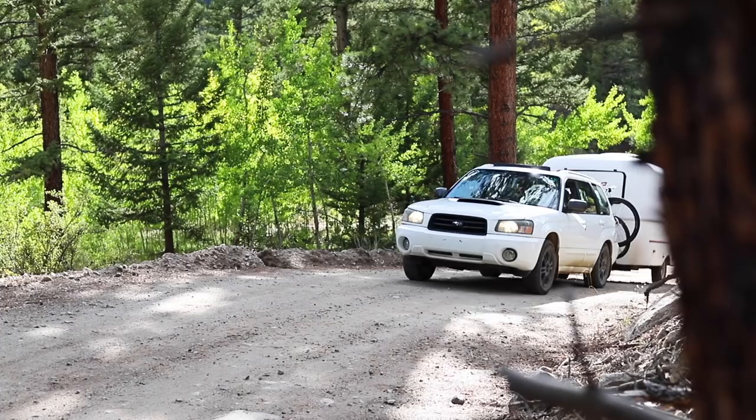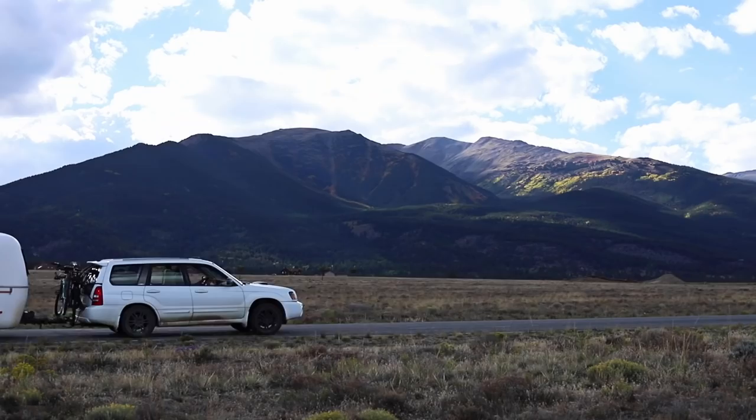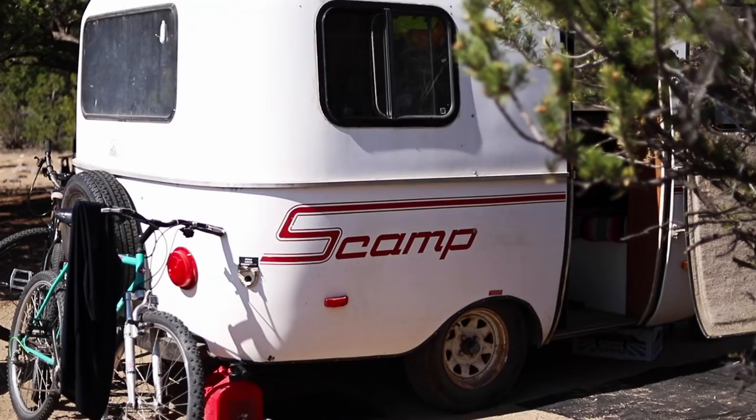What's up? I'm Elsa and this is Barron and we live full-time in our 13-foot Scamp trailer. Today we're going to talk about our WeBoost cell booster and how it boosts us from no signal to four bars LTE in the backcountry.